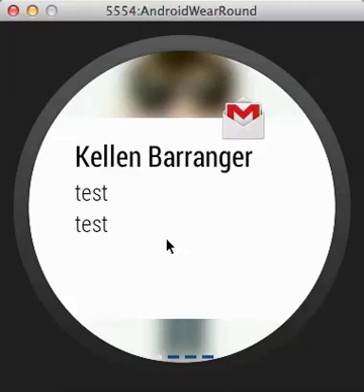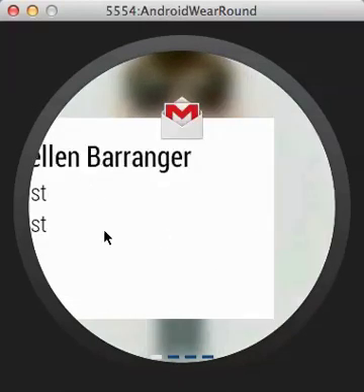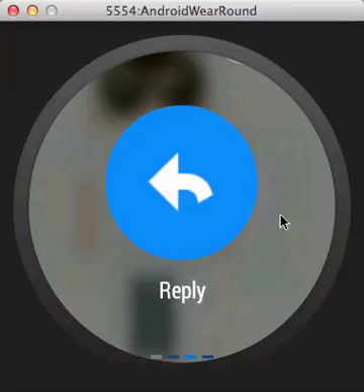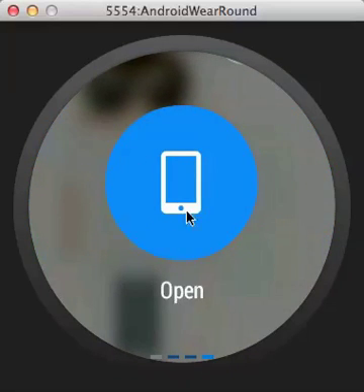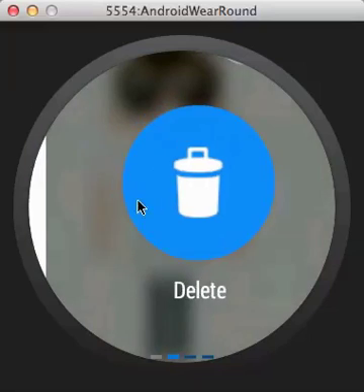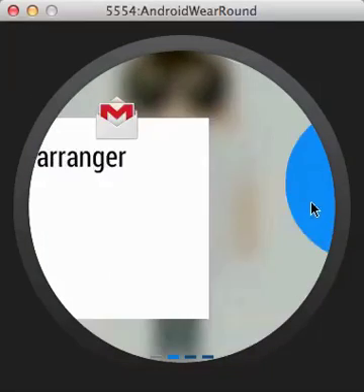With Gmail you actually have some options. If you swipe over — let's try that again, there we go — you get a Delete option, a Reply, and then Open. If you click Reply in the preview it just opens up and starts replying on your phone. Once this becomes official you'd be able to voice dictate, or you can delete it if you don't even want to look at it on your phone.